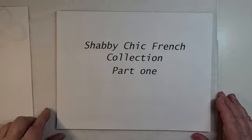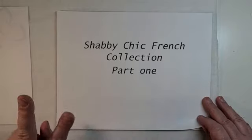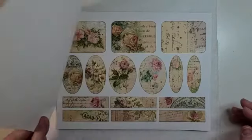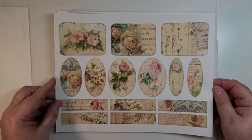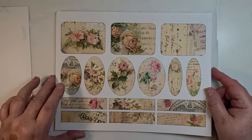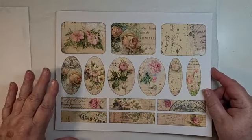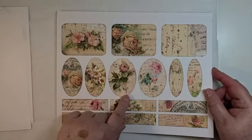So let's get started. I chose the Shabby Chic French Collection, and it comes in two separate kits so you can just get one or get both depending on your needs. This one is part one, and it's got some lovely little shapes to use for ephemera and for layering.